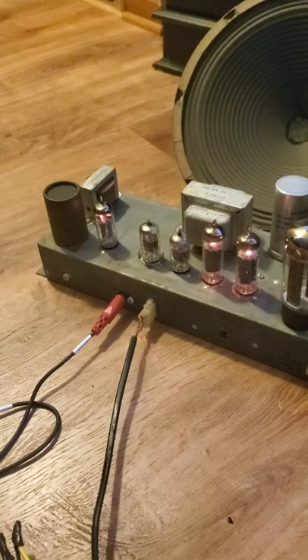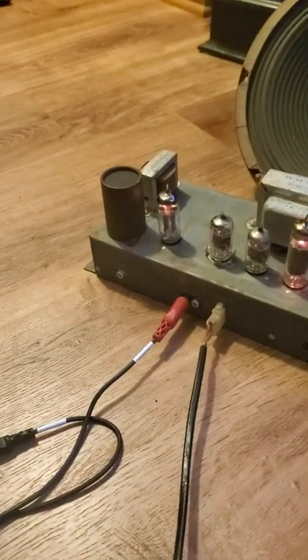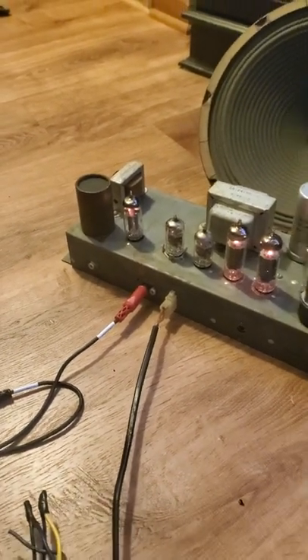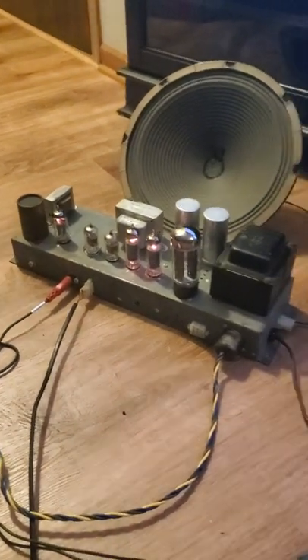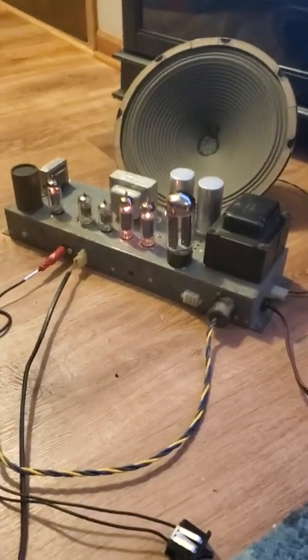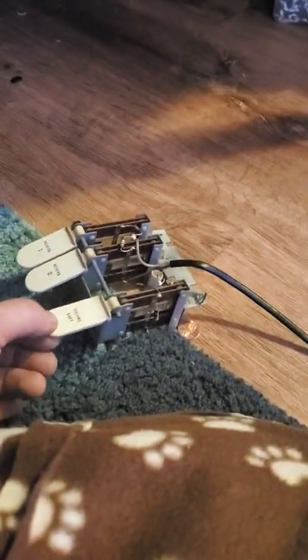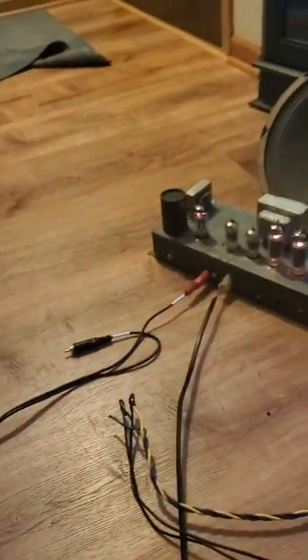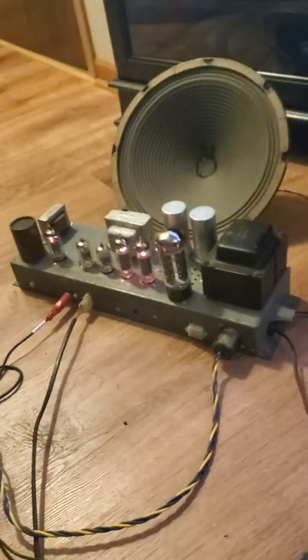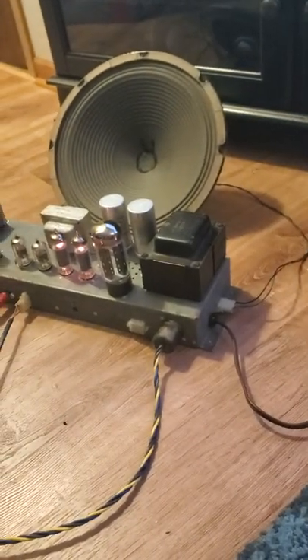But you can make it into a guitar amp — it does work well. The speaker is not included, but the rest of the stuff is included. I'm going to turn it up again. Sounds great, works well.